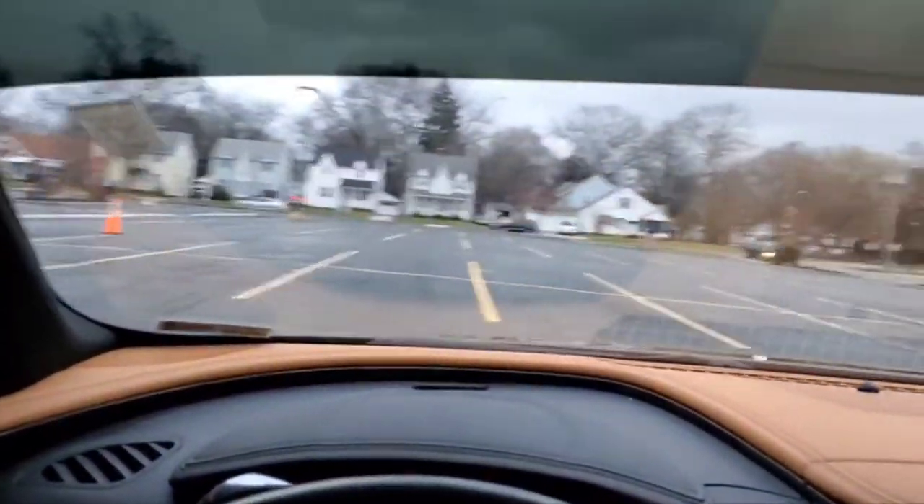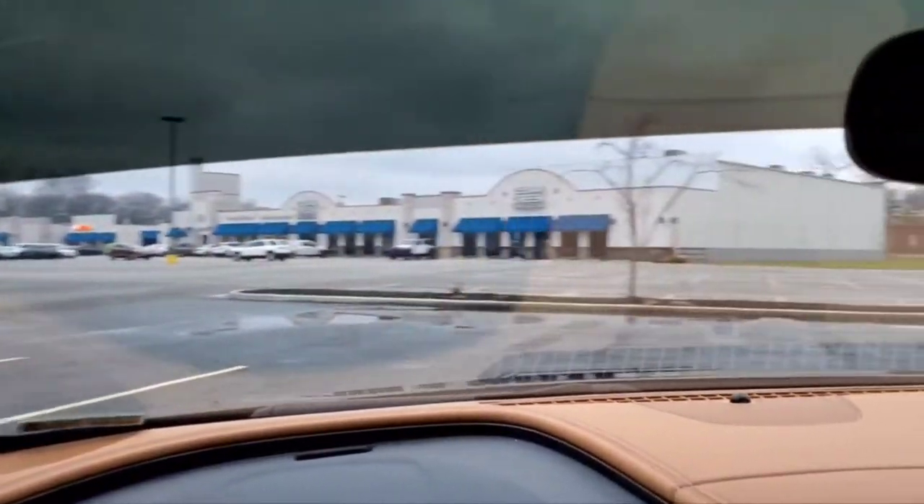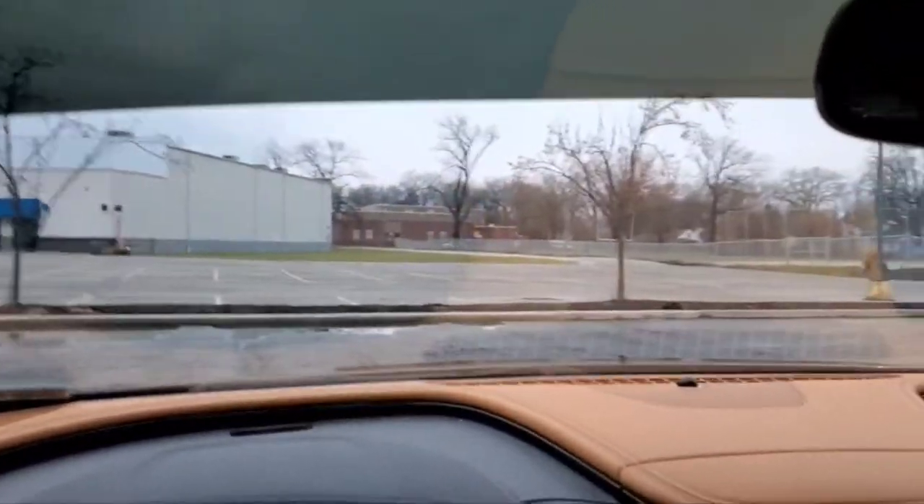Only time it rubs is when it's wet, when it's rubbing against the carpet — the carpet's wet and the tire's wet. You know what I mean? No rubbing at all.